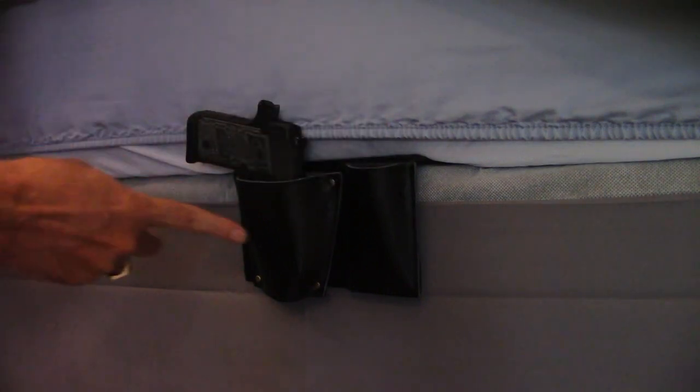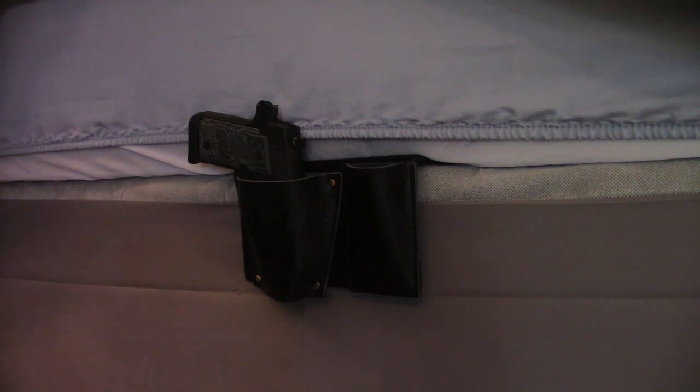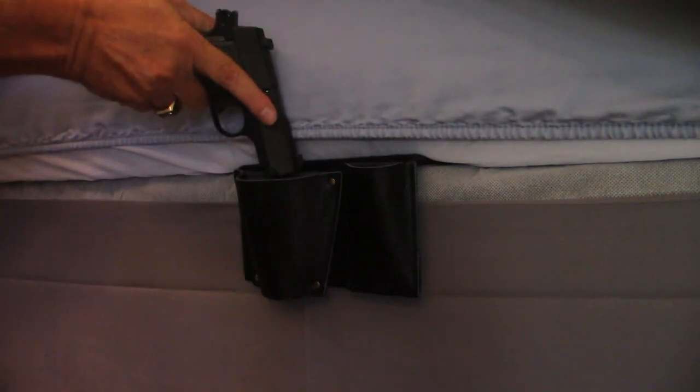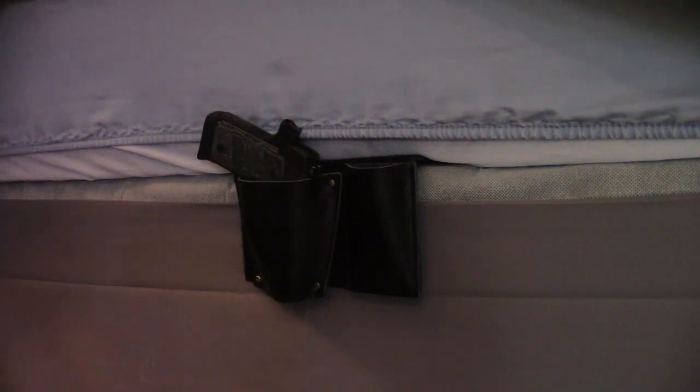The magazine fits great in there. It does cover the entire trigger, which is awesome. If you're in bed, I think this is a much better solution for having a gun at hand than just setting it on your nightstand, which is what I have been doing. This is a great solution — makes it very easy to draw from a reclined position in bed. Once you know where it is, it's just instinct to reach down and grab it.